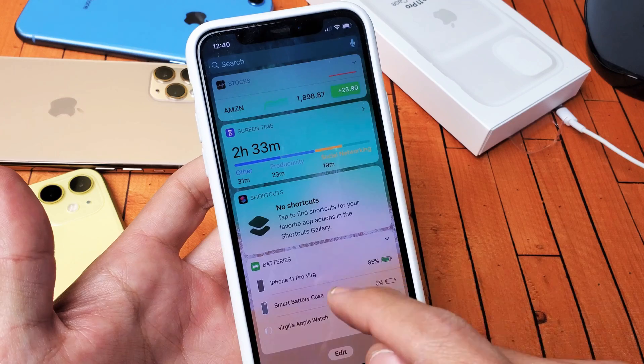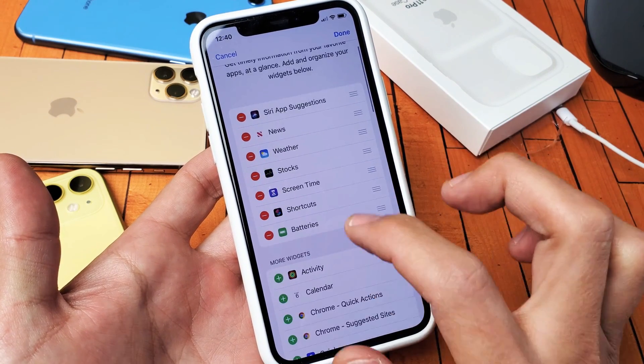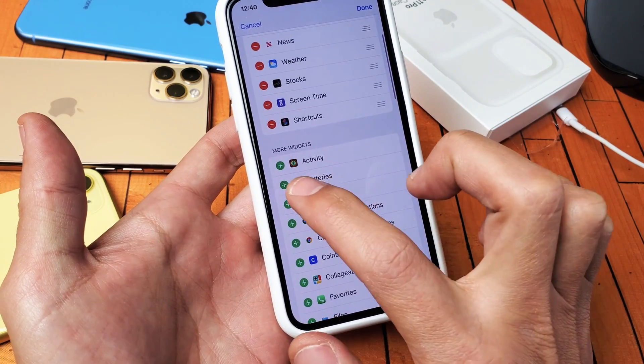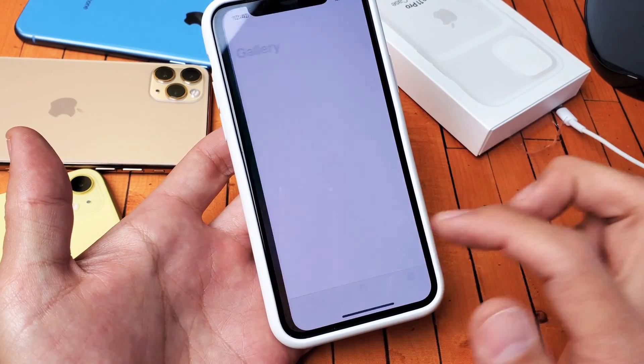If this batteries widget is not down here, what you want to do is go all the way down and click on edit. Then you want to put the batteries up here. So go down, find batteries, click on the plus sign, and then once that is up here, you will have it over here.